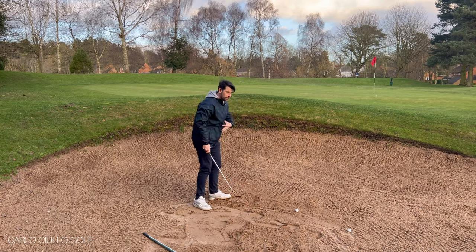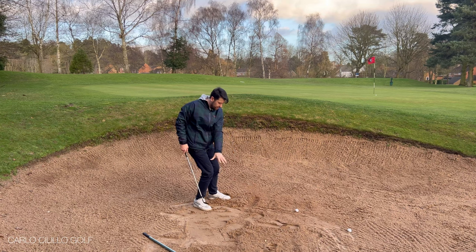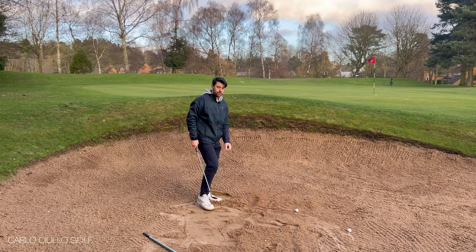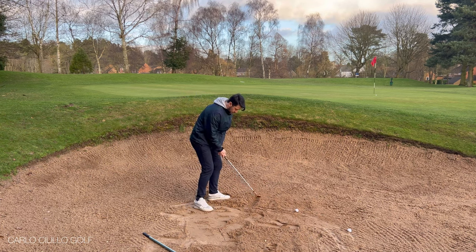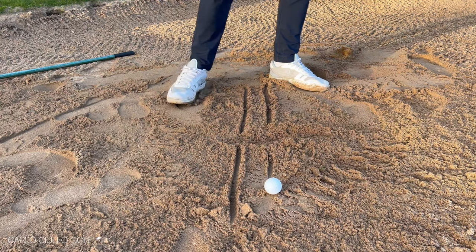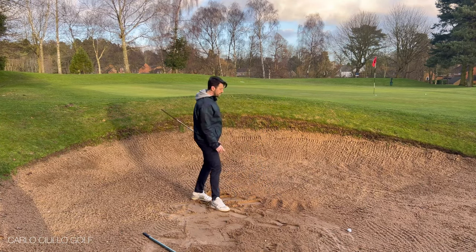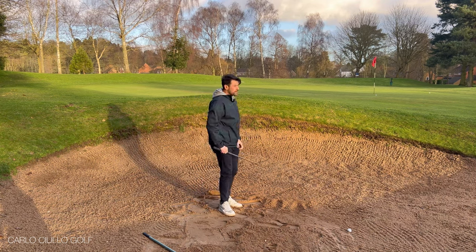If I struggle with this — if I lean back onto the right side and scoop at it — I get immediate feedback. I can see I've taken seven, eight, nine, ten inches — too much sand — and there's going to be no pressure on the ball. The same works the other way: if I miss the lines and catch it too clean, the ball is going to fly over the back of the green. So concentrating on the back line, moving along the line — and once you feel like you've got it, go into the ball. A little wide, but we can see I struck the line first and therefore got the right amount of speed on the ball.